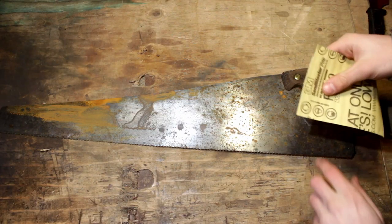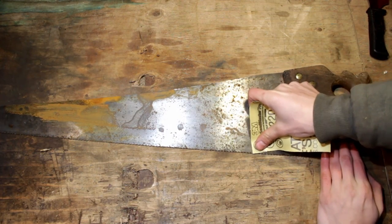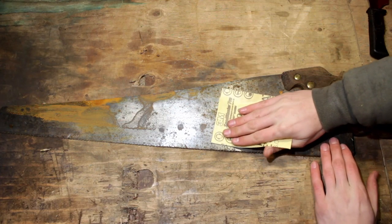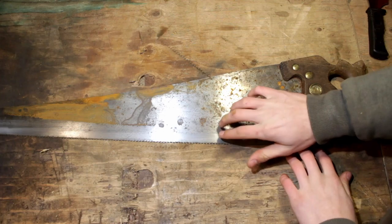To start this off, what we're going to do is come up about two inches, right about here, and we're just going to sand it. For this part you can go over the teeth, and the sandpaper you'll be using will depend on how badly your saw is rusted. I'll be using 220 because it's not too badly rusted.